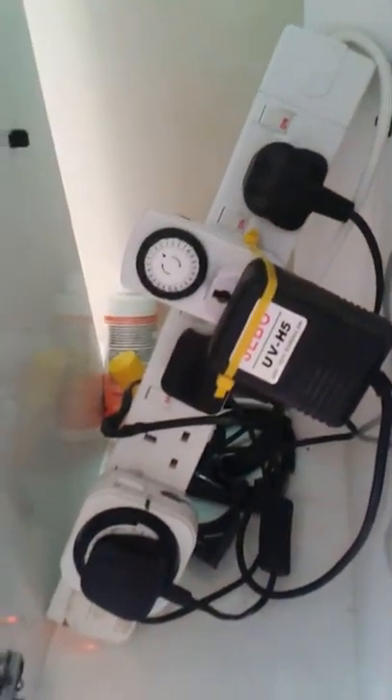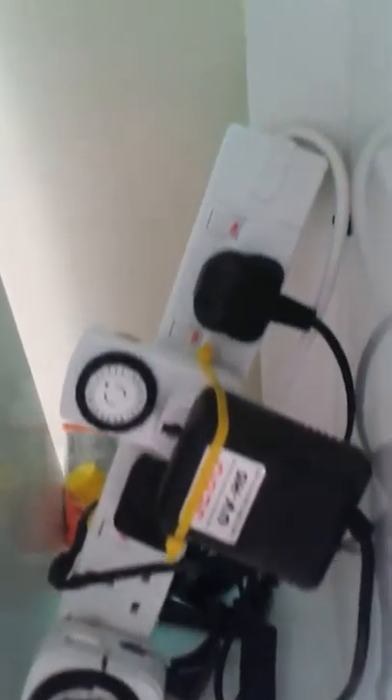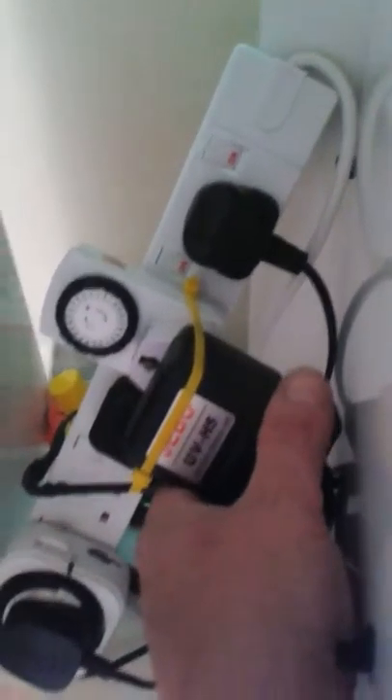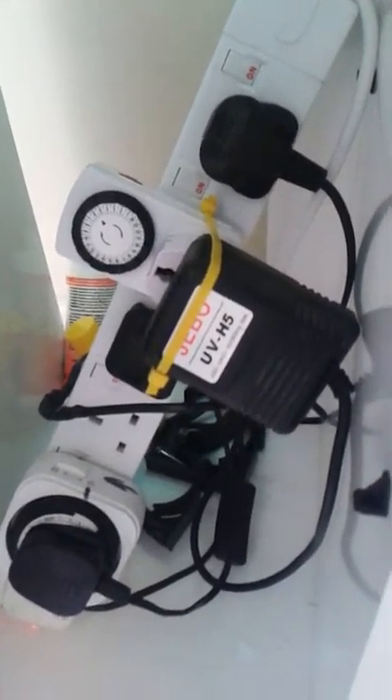The next task is to sort out the national grid in here. There's a timer unit for the lights, which I currently don't use, and also a timer unit for the power supply for the UV unit — that runs incredibly hot. I need to investigate that, but it's always been hot.